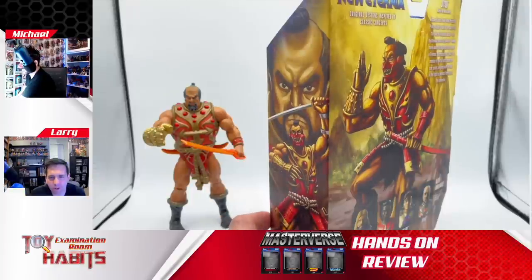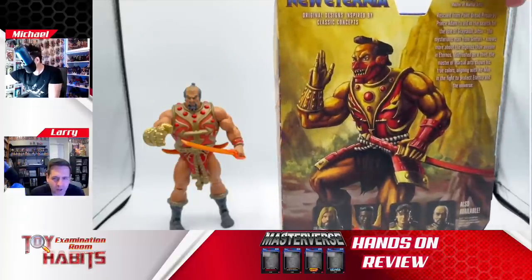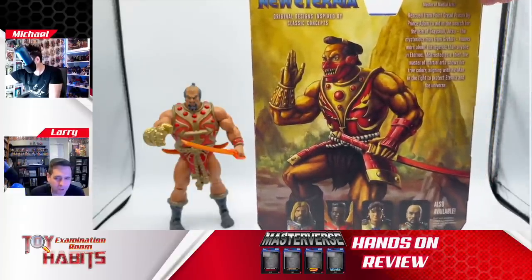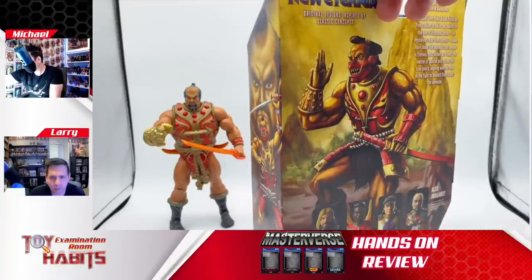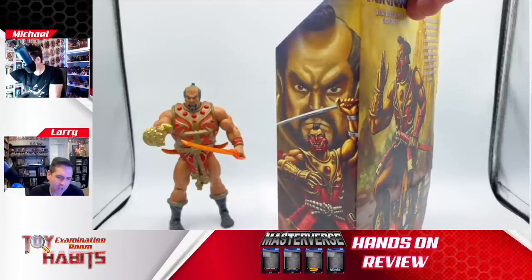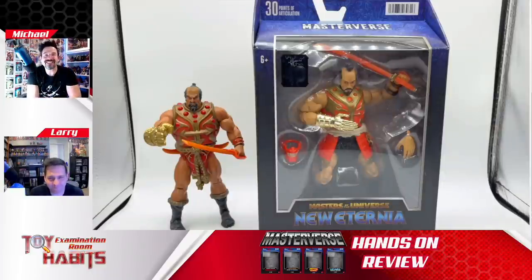The mask looks proportionally a little off, maybe, but I think it's just the style of mask that it is. It does kind of throw off his head a little bit, but it still looks good. I kind of prefer it without the mask. I think it's a cool extra accessory to be thrown in there, but I like it without the mask better personally. And speaking of looking at him maskless, let's get him cracked open and take a closer look.